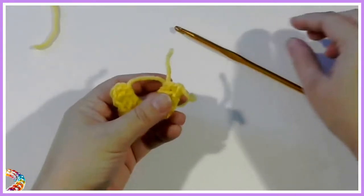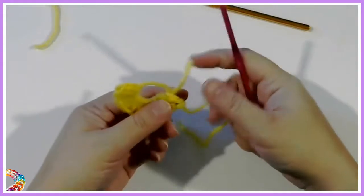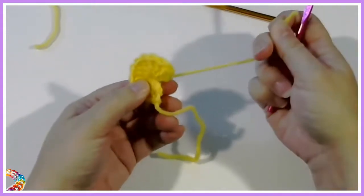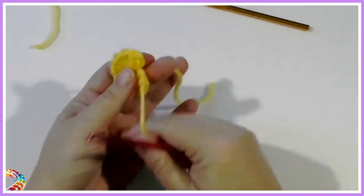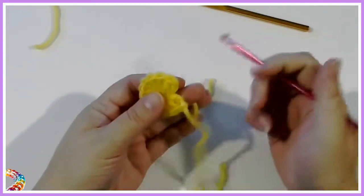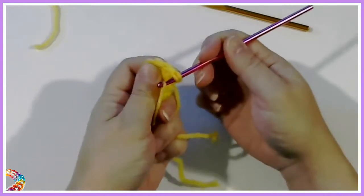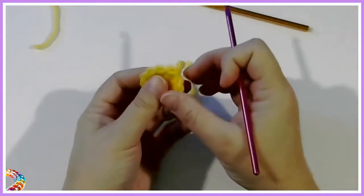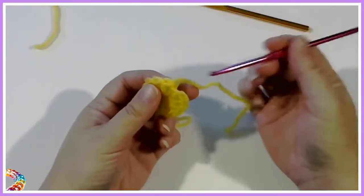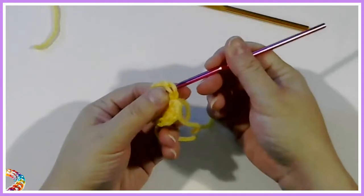I find it's easier to do the join with a slightly smaller crochet hook — this is a 4.5mm hook. First, just pull on the tail to tighten that loop. To do the invisible join, you need to go through the first loop here, and pull through. Then just go through the top two loops.